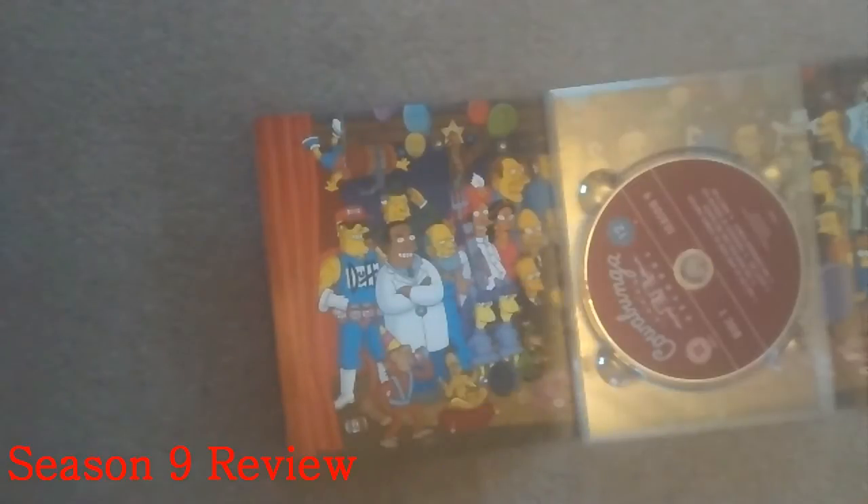There's Lisa playing the saxophone on the cover. The episode guide — I'll show you that in a second. It shows characters like the Doctor and Duffman, and then there's the original Simpsons design from the Tracey Ullman show. Doctor Hibbert, and the Flyburt, although he was from Season 8 I believe. Then it's disc 1, disc 2, disc 3 and disc 4.